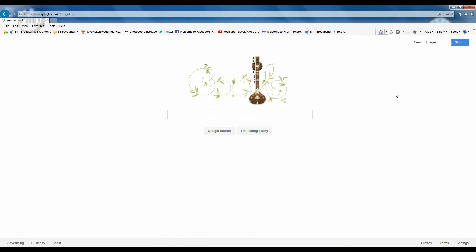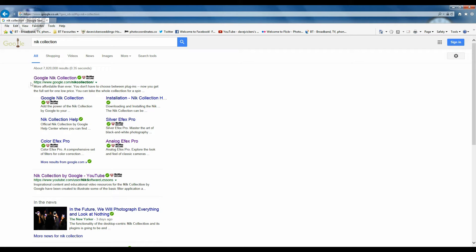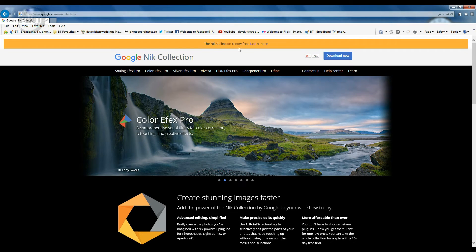Go to your favorite search engine and in the search box type 'Nik' — N-I-K. And we want 'Nik Collection,' not Nick Kershaw — that will get you something completely different. So search 'Nik Collection' and the first result should be Google Nik Collection. Click on that and it will take you to the Google Nik Collection page where you can see that the Nik Collection is now free.